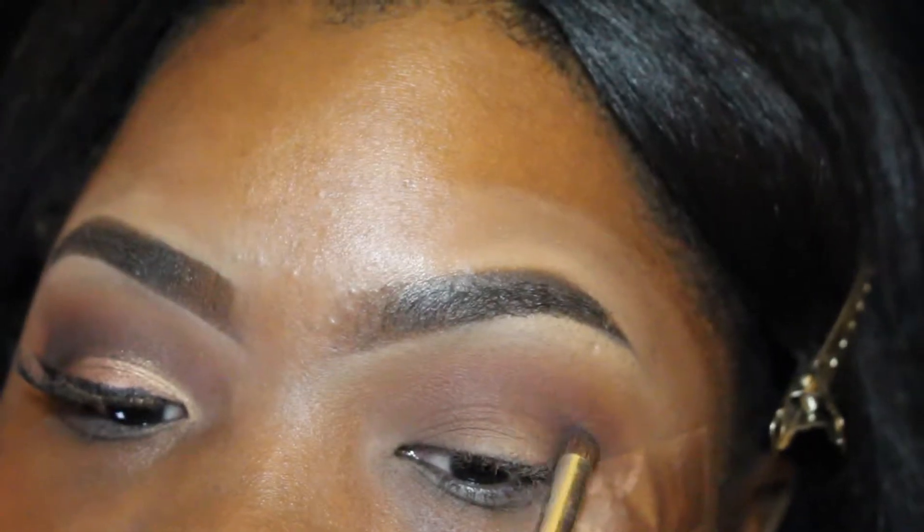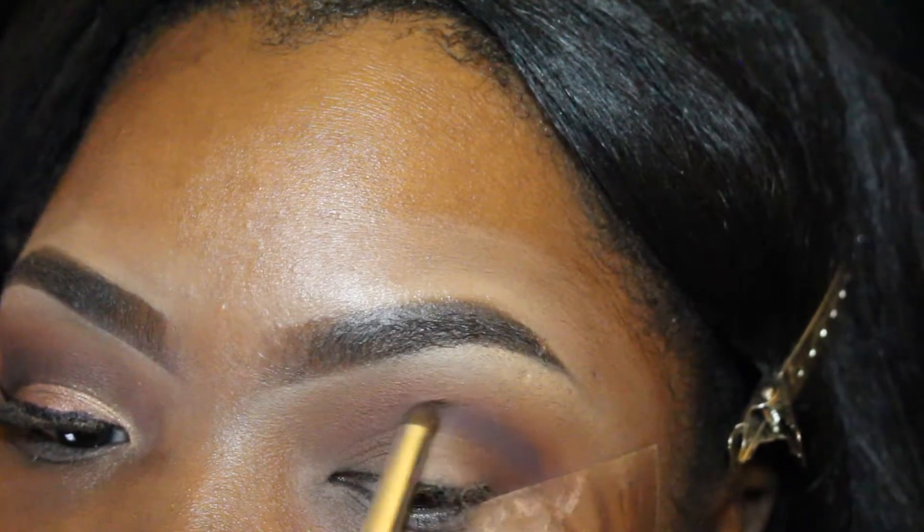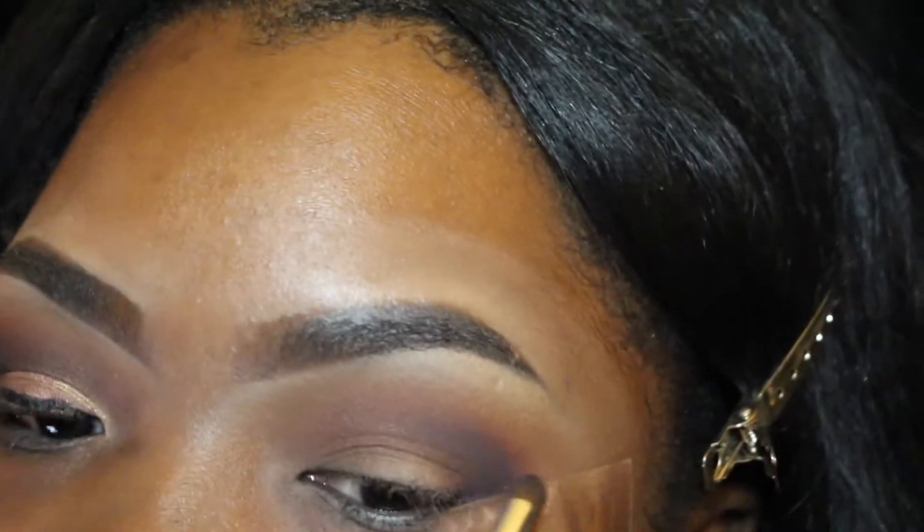Next I'm going in with the dark purple called 'Damp.' You guys know this is the key to a flawless eyeshadow look — you definitely want to gradually build and go from lighter to darker color. I'm going to keep blending it towards my outer V, and then I'm going to just swipe it on over to the front of my lid.